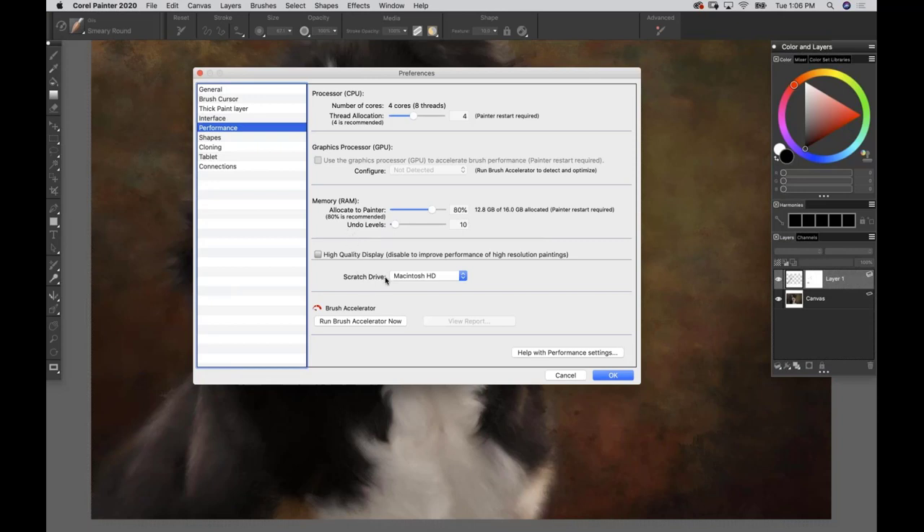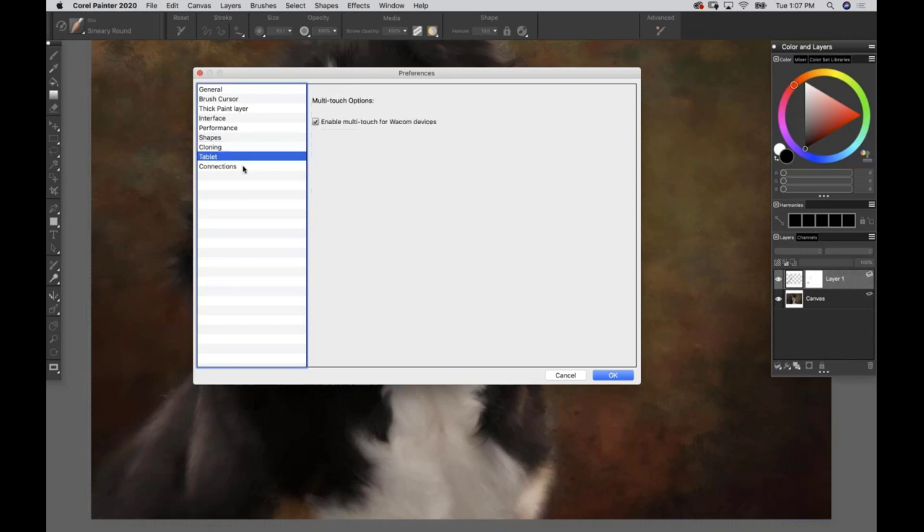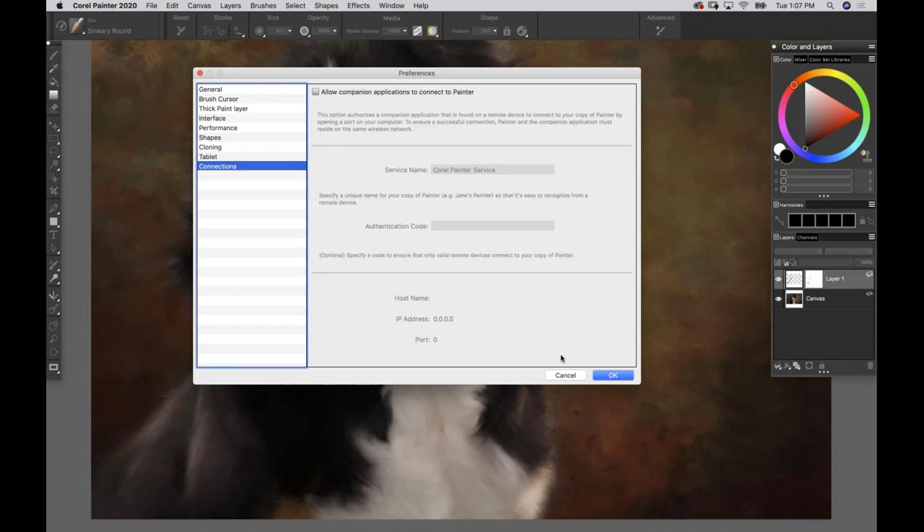For Scratch Drive, you can leave it internal; if you're on a laptop it's nice to have something external if you can. Under Cloning, leave the top two checked - 'Open Clone Source Panel' and 'Clear Canvas' - but uncheck everything else. Check 'Image Source.' I know I'm talking fast but this will be recorded so you can go back and watch. Under Tablet, don't touch Connections. Click OK.